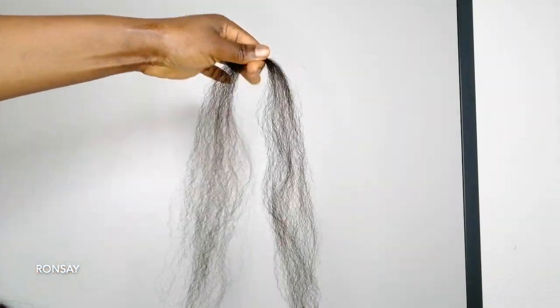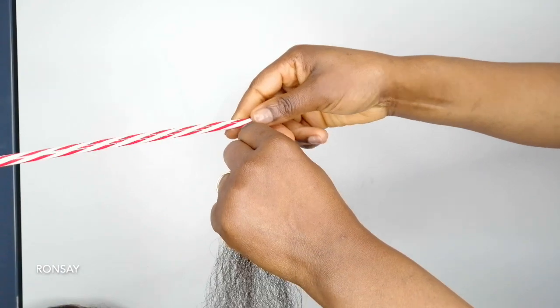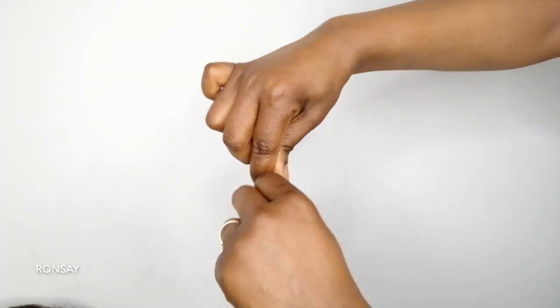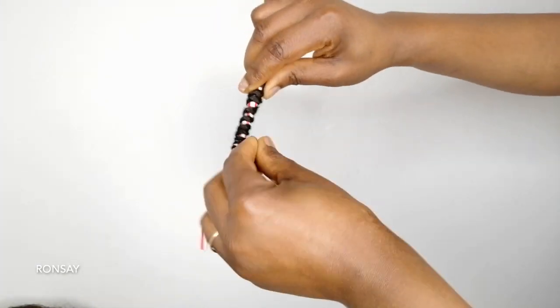I am going to take a little amount of this hair, take a straw, and make sure I get the straw through the hair. I am going to hold it tight and start to twist wrap. Once I get to the end, I am going to use a rubber band to secure it.